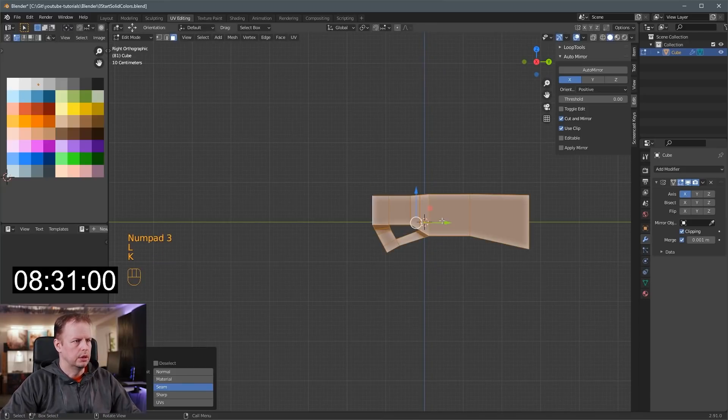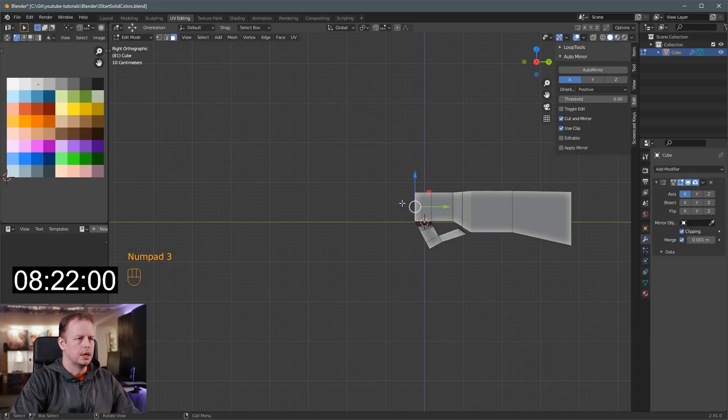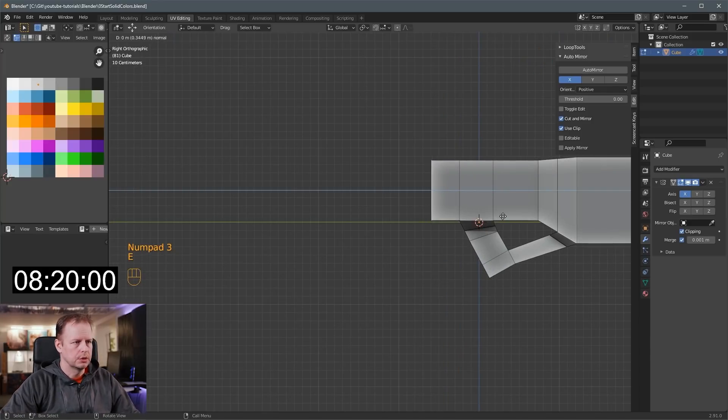Let's go here — already 8.27 on the clock. G to move this, let's get the pivot point right there. Now we'll just keep this going, E to extrude.